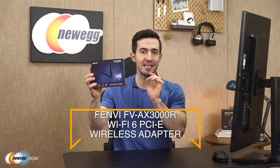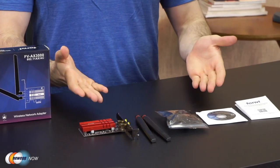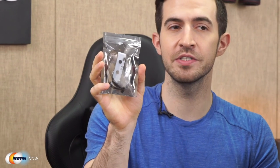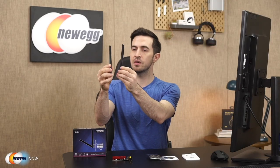What's up, eggheads? Kenan here with Newegg Now, always bringing you the best products for the sweetest prices. If you're looking for a way to upgrade your Wi-Fi experience, if you're tired of dealing with Ethernet cables, and if you're on Windows 10 64-bit, look no further. I've got the Fenvi FV-AX3000R Wi-Fi 6 PCIe wireless adapter. Here's everything you get in the box: an instruction manual, a little CD with drivers, a low-profile bracket for small form-factor builds, a Bluetooth cable, two high-gain antennas, and the FV-AX3000R Wi-Fi 6 wireless adapter.